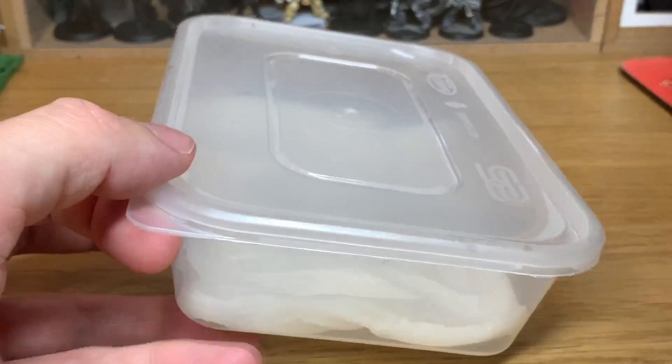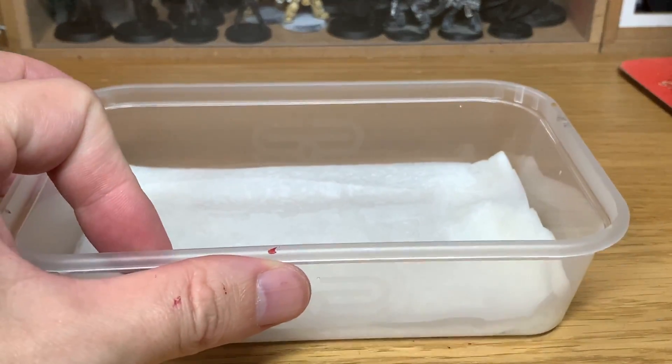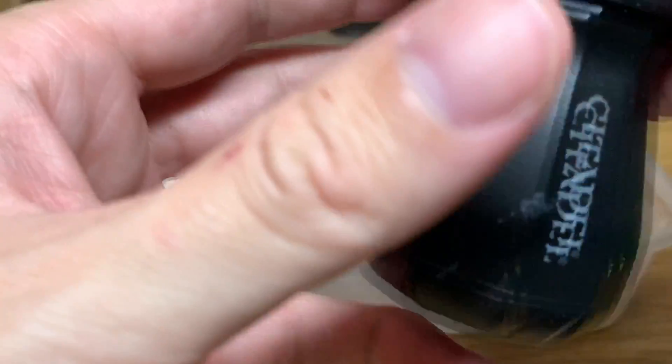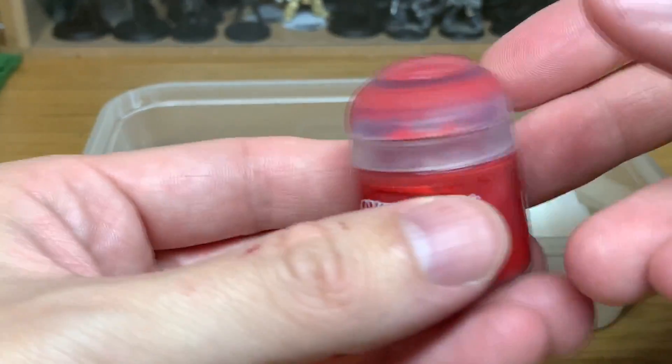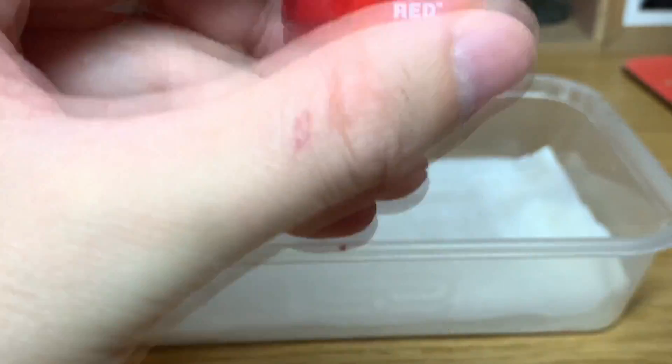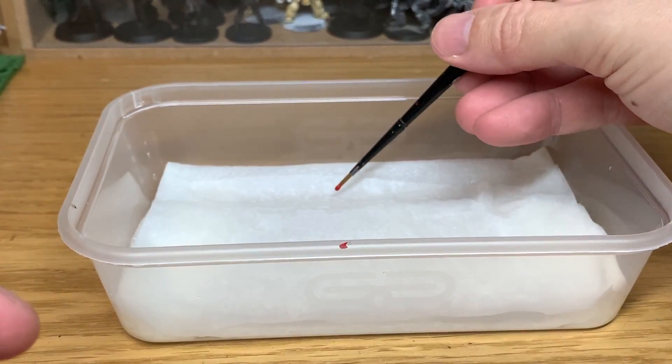They do tend to separate if they've been in there a while, so that's something to be aware of. But if you're working on stuff during quite a warm day, the wet pallet is a really good way of keeping the paints wet while you're working on them — it stops them from drying out too quickly. It also saves having to keep the pot open for a long period of time.